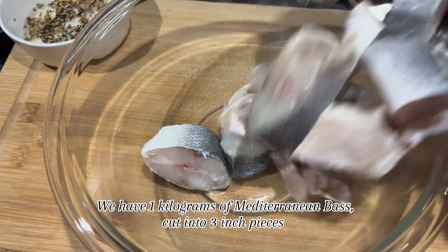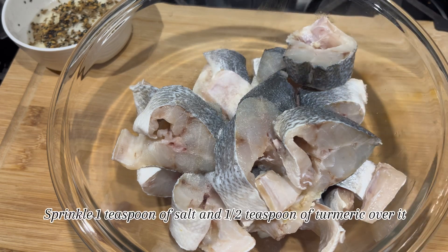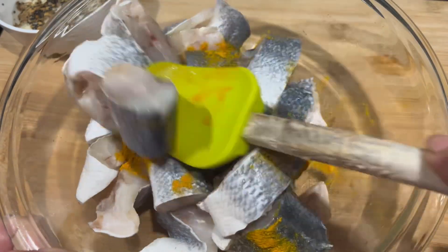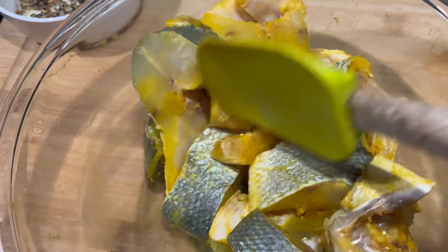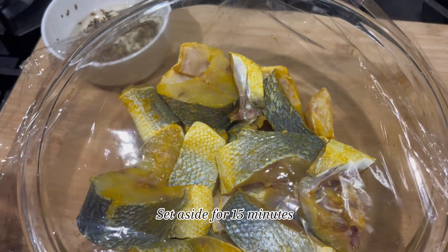We have 1 kg of Mediterranean bass, cut into 3-inch pieces. Sprinkle 1 teaspoon of salt and half teaspoon of turmeric over it. Mix it well and set aside for 15 minutes.